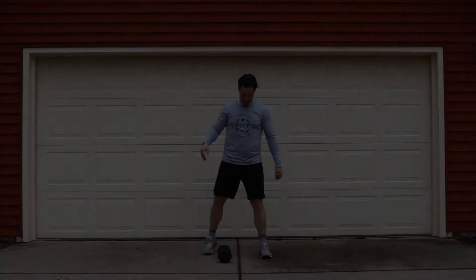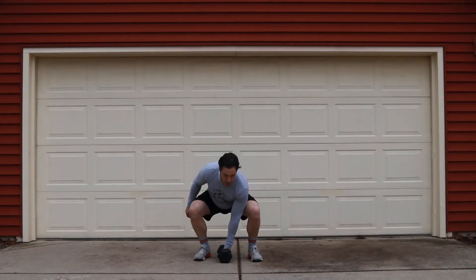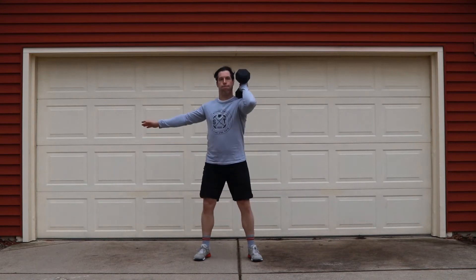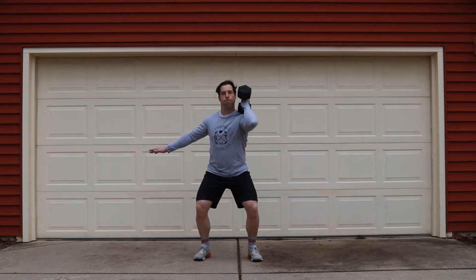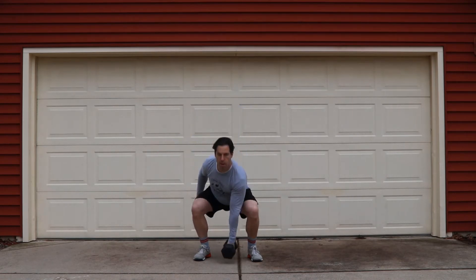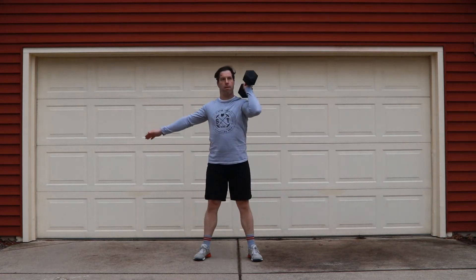After that, we're going to move into our alternating dumbbell power cleans. I want you to think about your elbows here — let's keep our elbow locked out until the hips open. Think about flexing your triceps. If you overload your arms too much, it will make those last set of pull-ups so much harder.